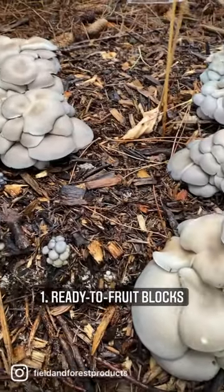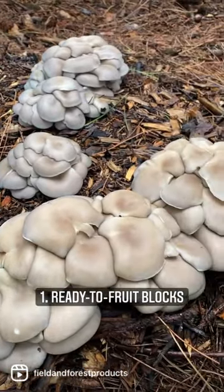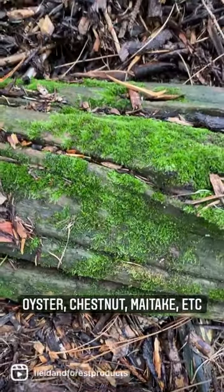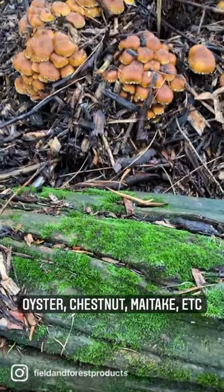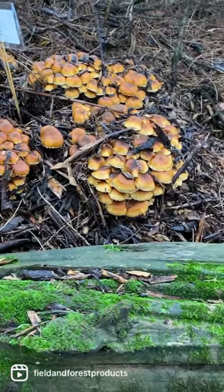Yes. There are two ways in which you can use mushrooms in edible landscaping. The first is to simply mulch in ready-to-fruit blocks in strategic locations to produce mushrooms within several weeks. You can use a variety of mushrooms for this method, including oyster mushrooms of various kinds, chestnut mushrooms, maitake, and several others.